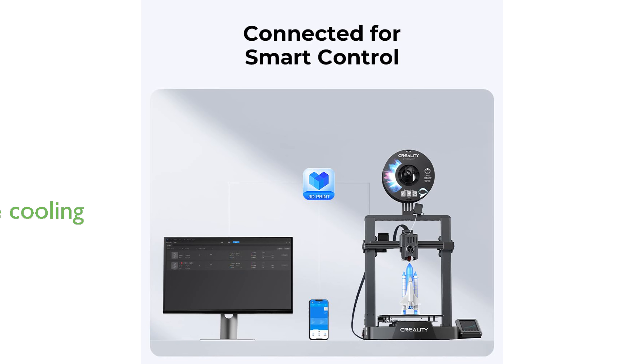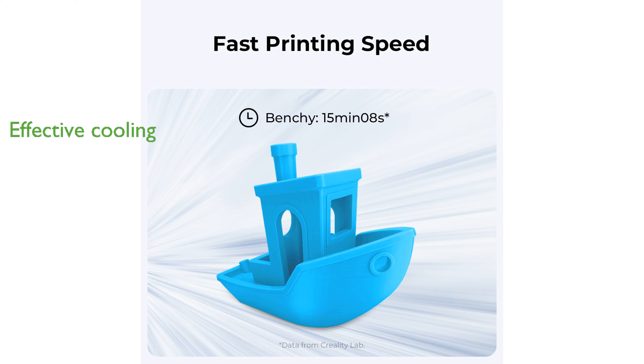Dual 4010 model cooling fans on either side of the printhead rapidly and evenly cool the printed sections, maintaining the printer's performance and reliability.